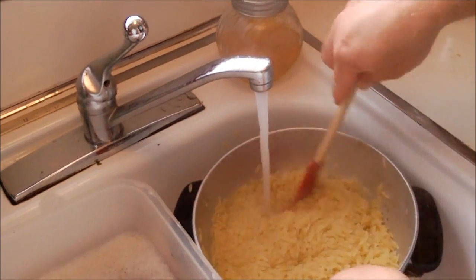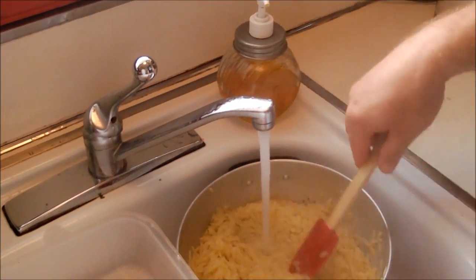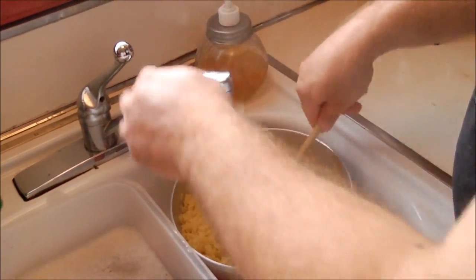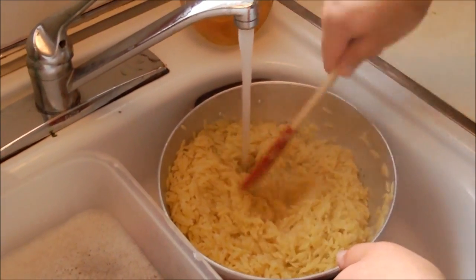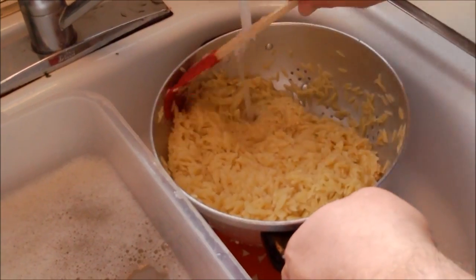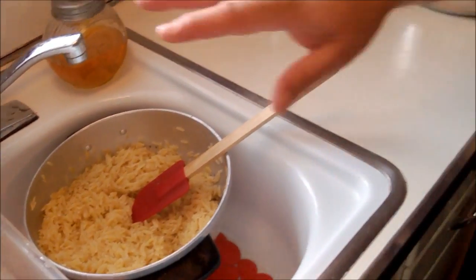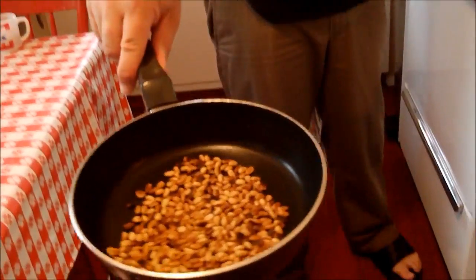I'm rinsing with cold water because I want the pasta to stop cooking and cool it down. I'm going to leave it in the sink so it drains as much as possible. It also takes the starch off. There are times when you want to leave starch on pasta with certain kinds of sauces, but in the case of this salad we don't want to do that. So we're good - I'll let that drain.